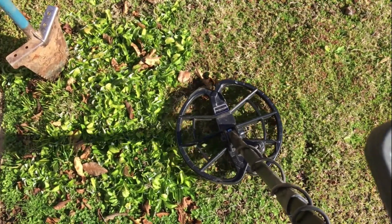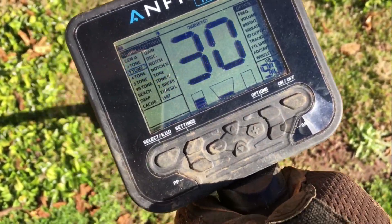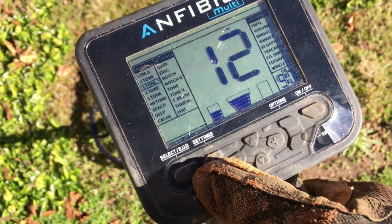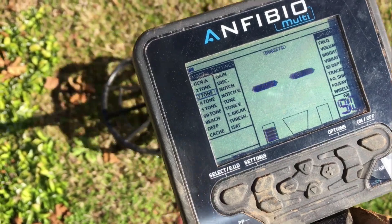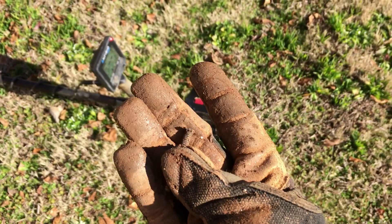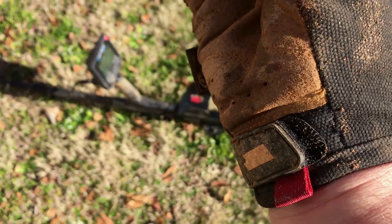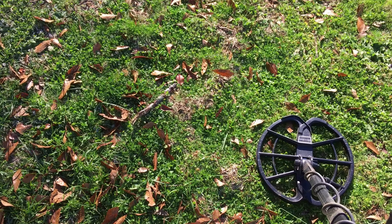Got a signal reading 31 — I pinpointed it. It tells me it's pretty shallow, so let's dig it. Yep, it was right underneath the surface — a good old bolt, about an inch and a half to an inch and three-quarters long.